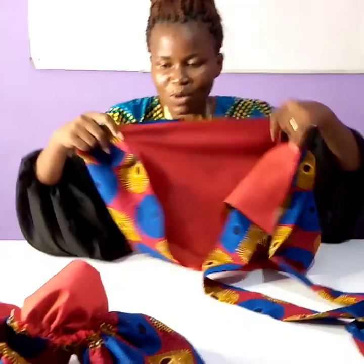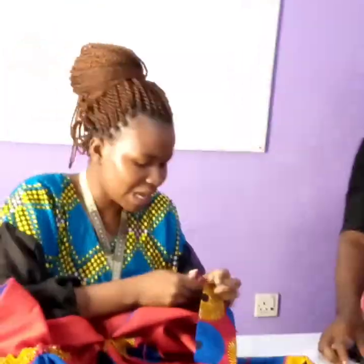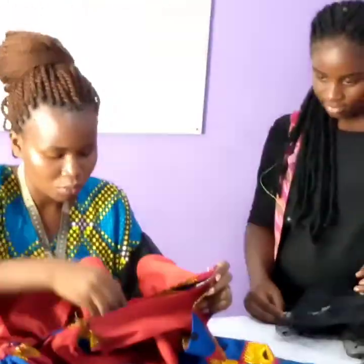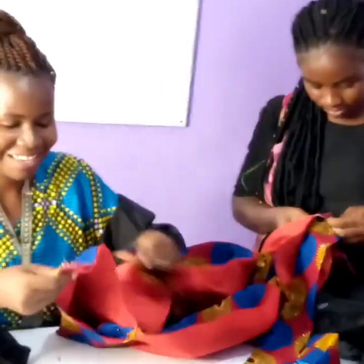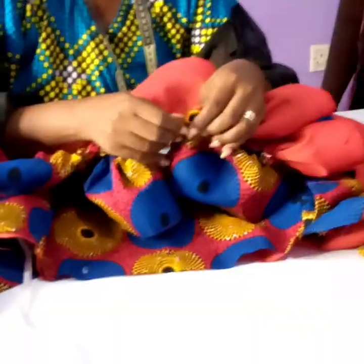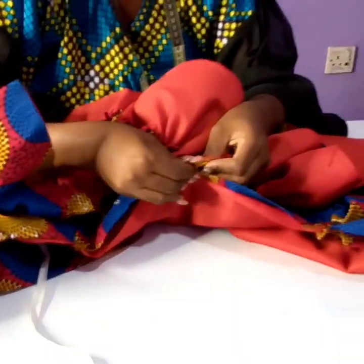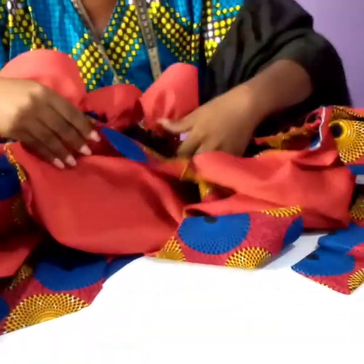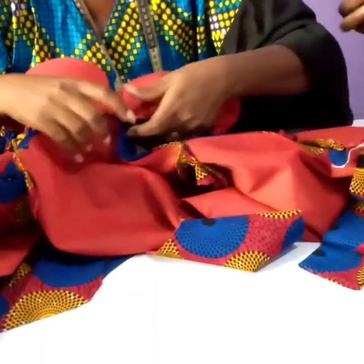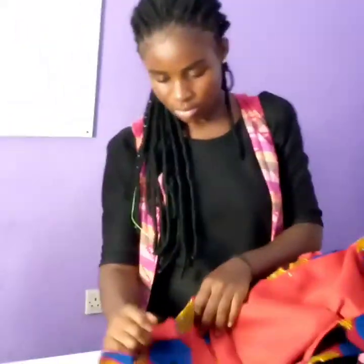Now it's time to attach my beautiful flare to my upper torso. My assistant is going to pin the flare to the upper torso. Snip the center of the flare, locate the center of the upper torso, pin together, then share the rest of the fabric evenly. She'll continue from there while I stitch my sleeves.